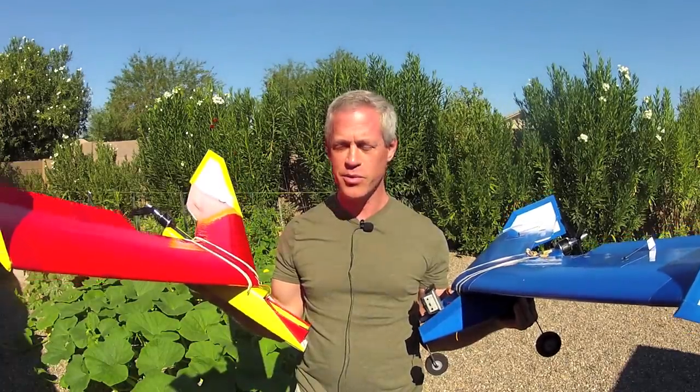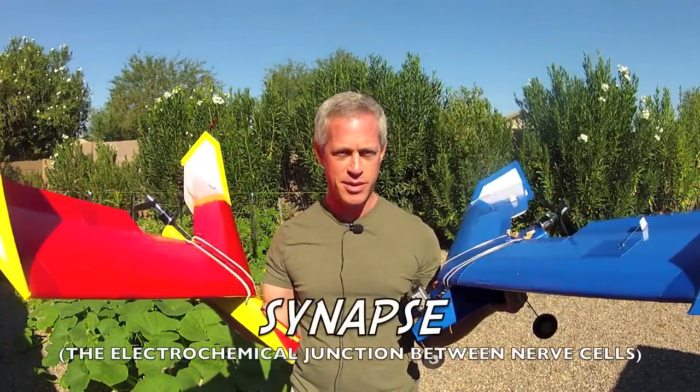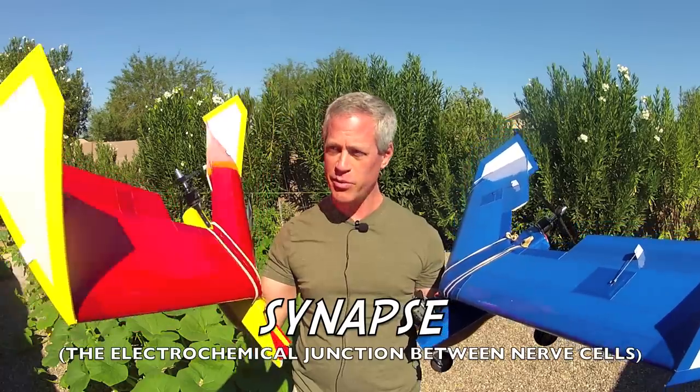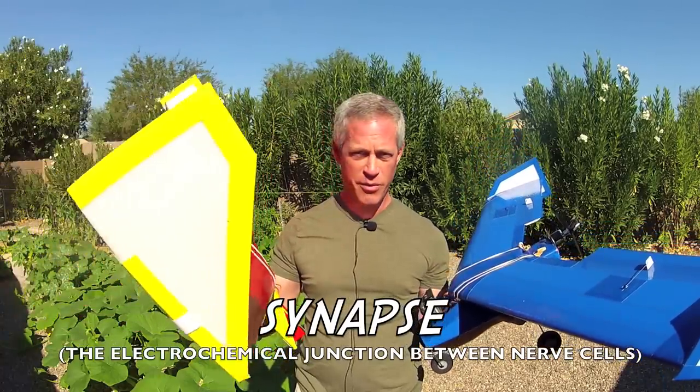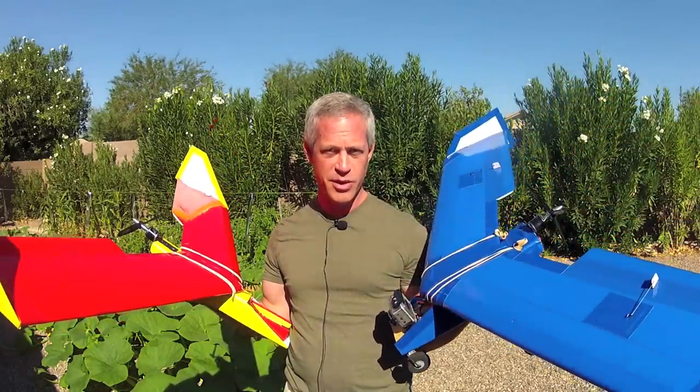Hey friends, it's Ed with a new scratch building idea for an experimental airline design I call the Synapse. I have two versions of it here. The red one is a folding wing with folding wingtips, and the blue one has fixed vertical stabilizer wingtips and is a unitary wing.